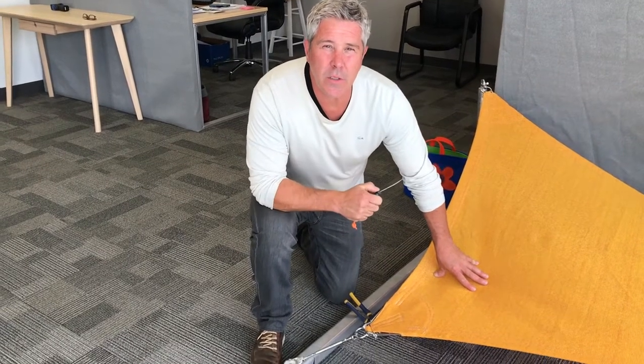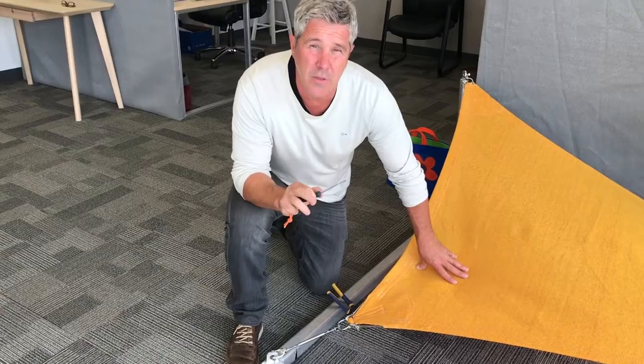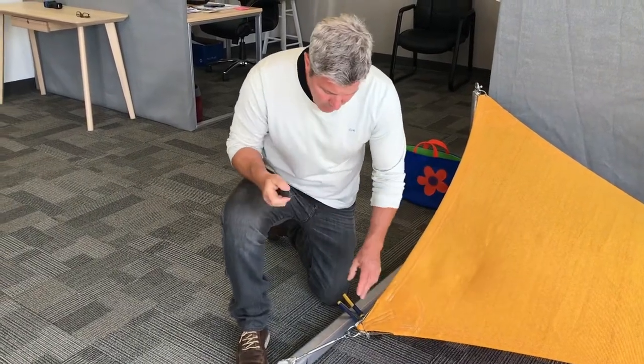Welcome back to another short shade sail tutorial. Today we want to talk about tightening your turnbuckle and your D-shackle to make sure everything's secure, so you can walk away with pretty much no maintenance for the whole season.